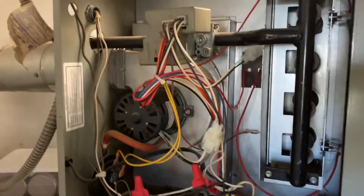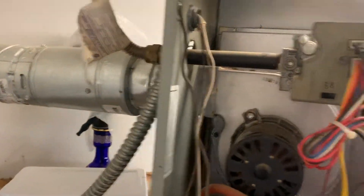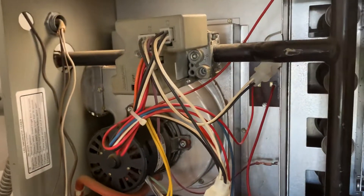I thought I'd put this out there because, like I said, I didn't have anything like this explained to me. I hope this helps if you have a problem with yours.